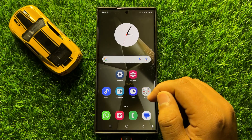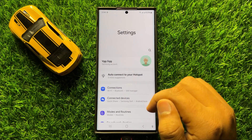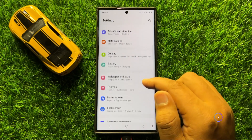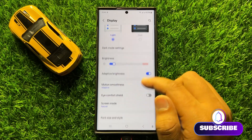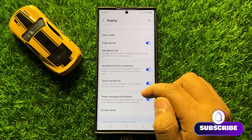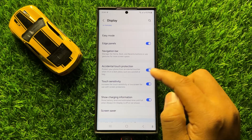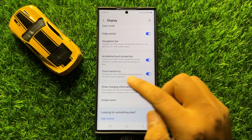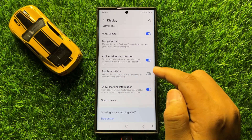To fix this issue, first open Settings. In Settings, scroll down and click on Display. Now in Display, scroll down and you will see an Accidental Touch Protection button. Make sure you have turned on this button.